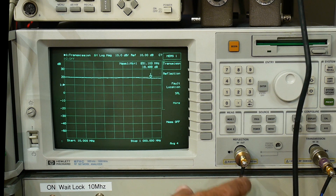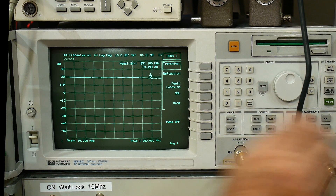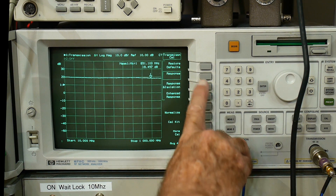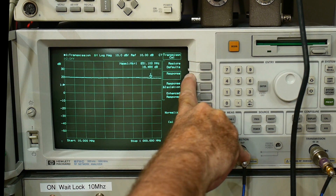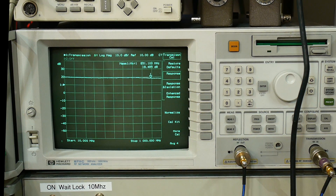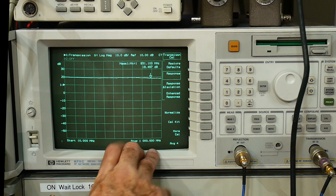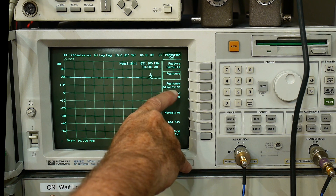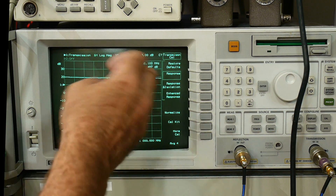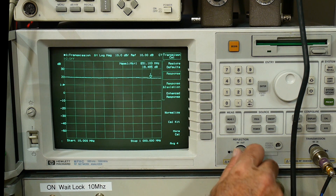So we want to calibrate. You put a calibration cable between the two, go into CAL, make sure your CAL kit is set to type N, and we can do a response calibration, a response with isolation, or an enhanced response. For this particular measurement, we just need to do a response measurement. If you want very low noise floor, calibrate with isolation. The enhanced response does an actual vector calibration and takes into account input and output. Let's go ahead and do the response with isolation since we're here.